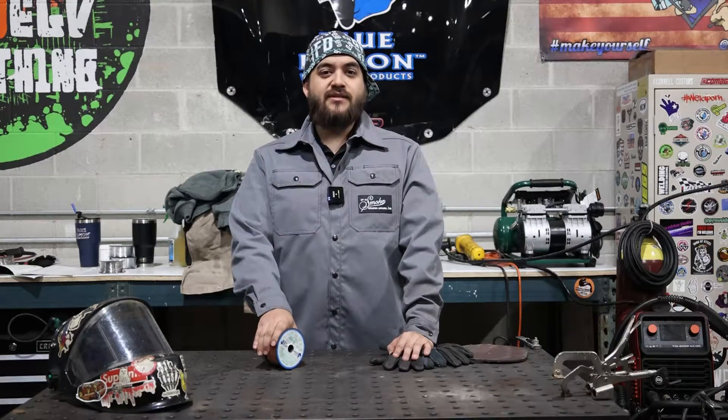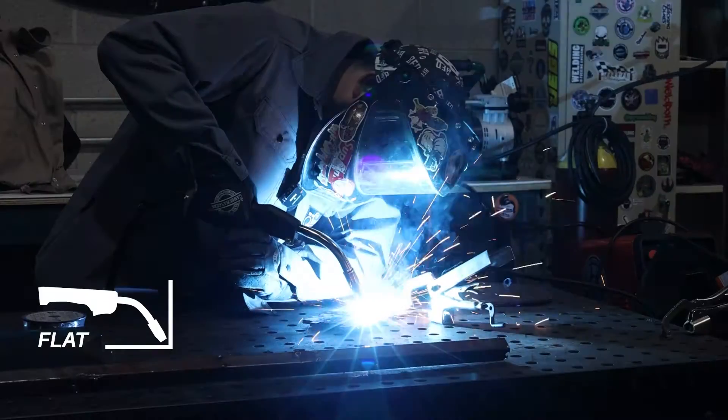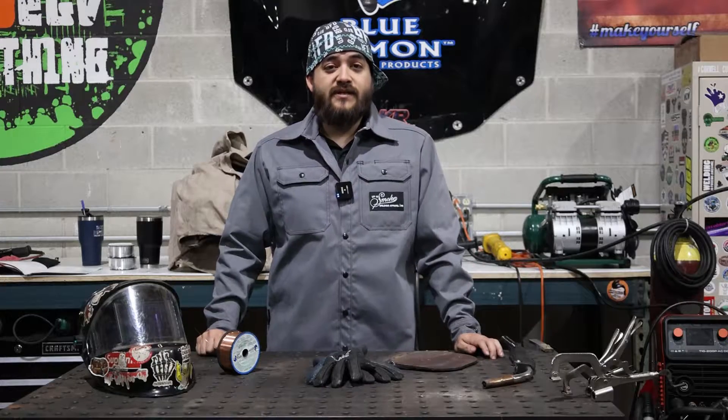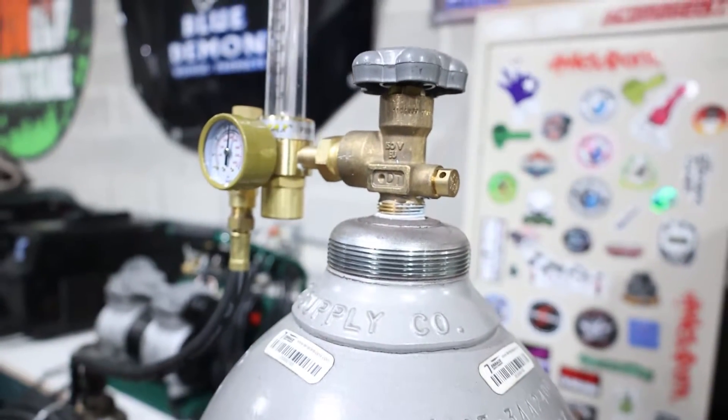ER70S-6 is an all-position welding wire, able to be welded in flat, vertical, horizontal, and overhead. ER70S-6 requires CO2 or a CO2 mix.